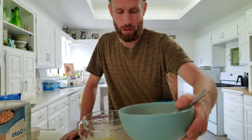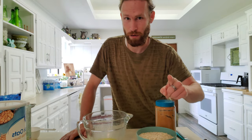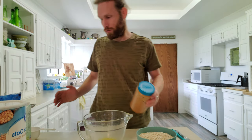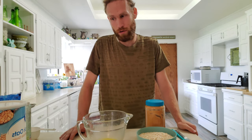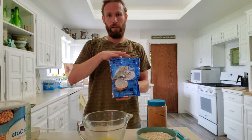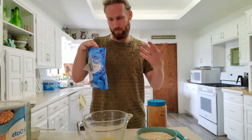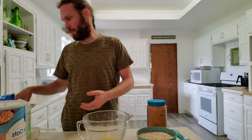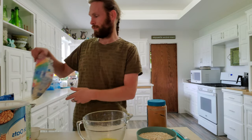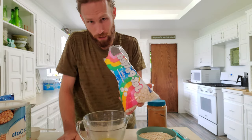I know it looks like cinnamon and sugar but trust me it's not — although that could be a good prank. We also have some optional things that we'll probably be putting into at least part of our batch, and that includes peanut butter, coconut flakes — you can toast them if you want, I usually don't — and then the secret ingredient. Whether you add the other two is up to you, but I recommend adding this.